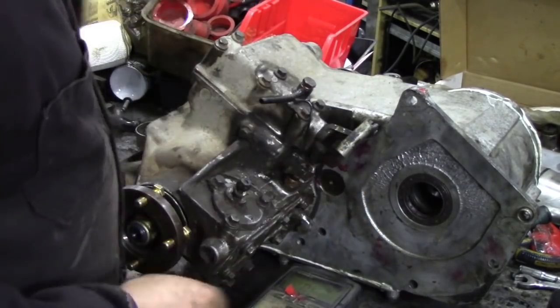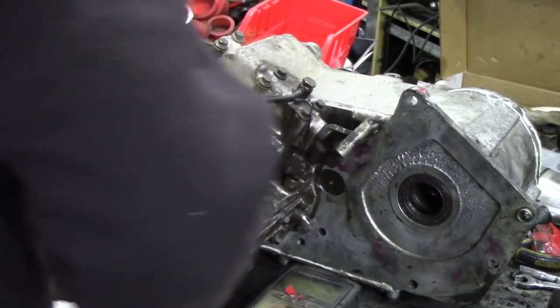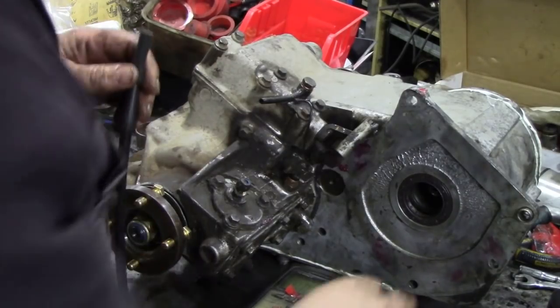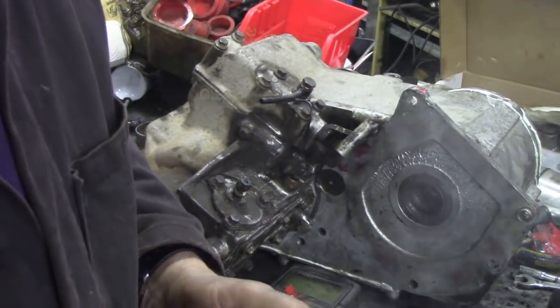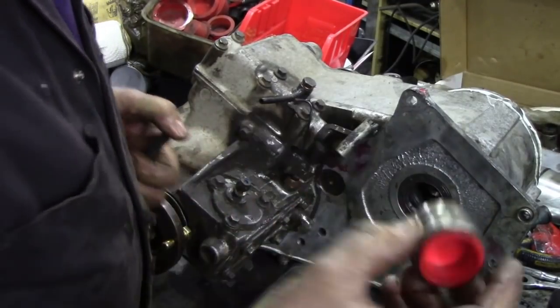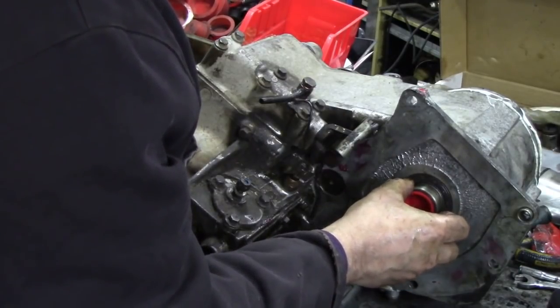They need some new bushes in here - they're finished. So the next thing, we'll fire up the old smoke machine. Wait for a bit of smoke to come out. Now we're going to block the hole up. I haven't got any more plugs left, so I've got the old bushing here and put a plug in the end. I'll have to get some more - that's the best I can do really.